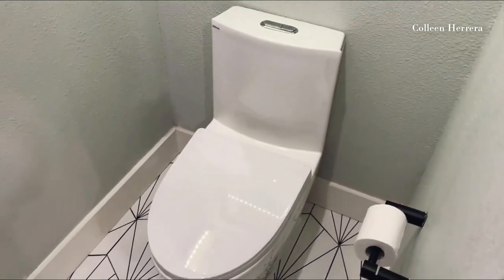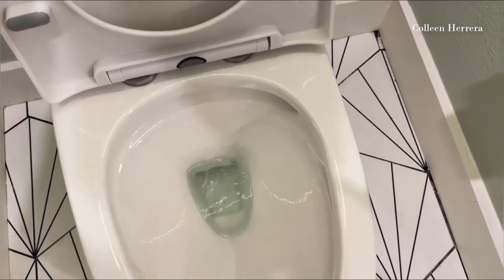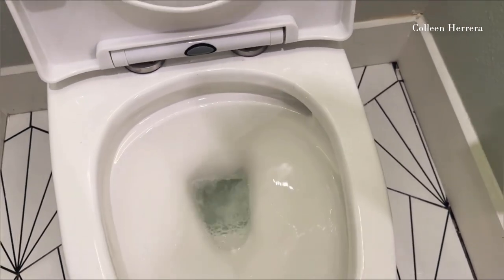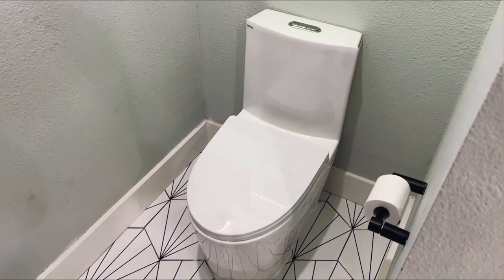This is a really nice clean-looking toilet. We'll give it a flush and show you the flushing action. That's a nice quality flush that moves everything down just like we wanted. All in all, this is a great one-piece toilet and I would highly recommend it.